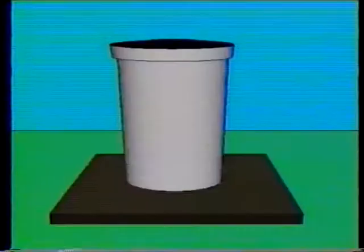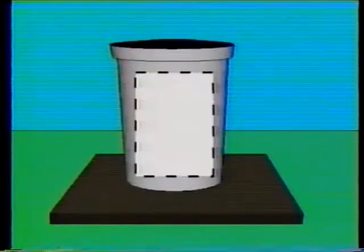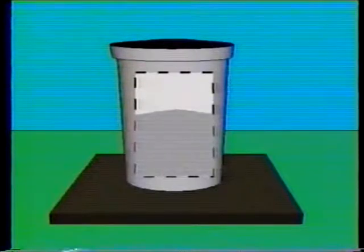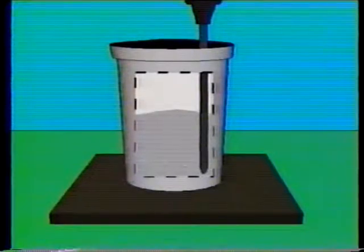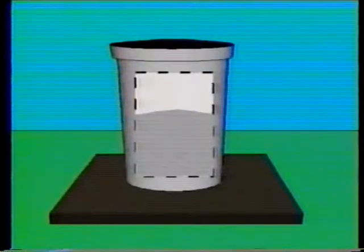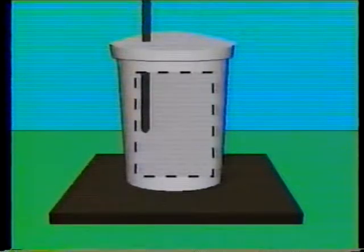When the vibrator is used, the bowl should be filled in two layers of approximately equal volume. After the first layer is added, the vibrator is inserted three times at points evenly distributed over the cross section. The vibrator must not touch or rest on the bottom or sides of the bowl, and the concrete should not be over-vibrated. Such practices segregate the aggregate and lose some of the intentionally entrained air. The final layer is added without excessively overfilling the bowl, then it's vibrated the same way the first layer was vibrated.